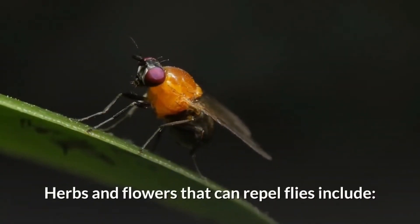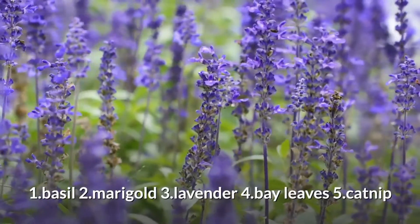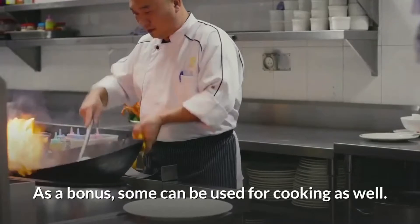Herbs and flowers that can repel flies include basil, marigold, lavender, bay leaves, and catnip. As a bonus, some of these can be used for cooking as well.